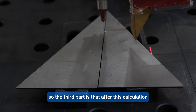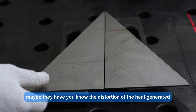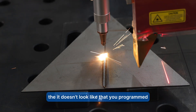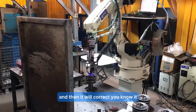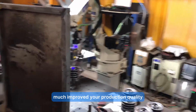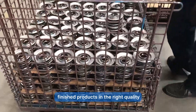With laser triangulation theory you simultaneously calculate the shape of the seam you are tracking. The third part is path correction: after calculation, the sensor feeds back to the robot's movement and corrects it to follow the real shape of the workpiece, because every joined piece may have heat distortion or imprecise cutting from the last procedure. This greatly improves production quality — producing 1,000 pieces today with seam tracking, you get approximately 99% finished products at the right quality.